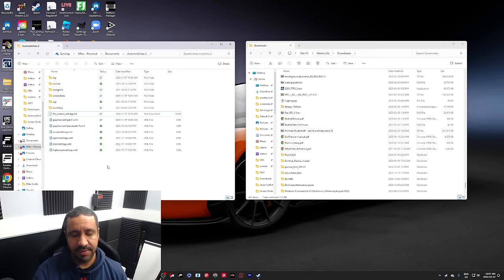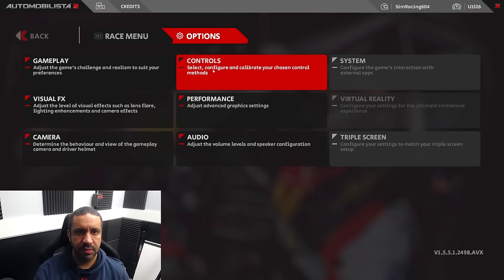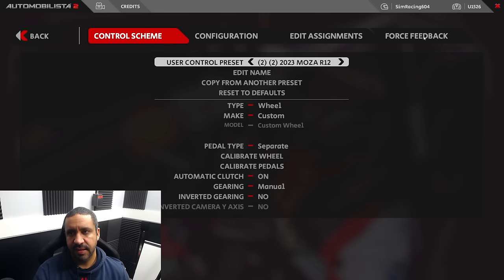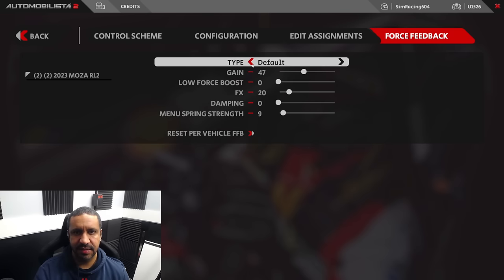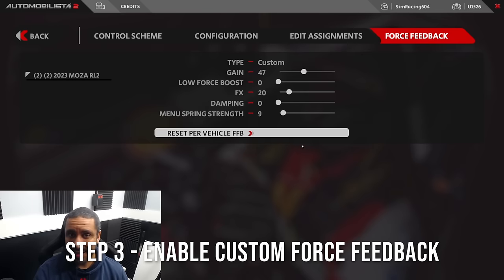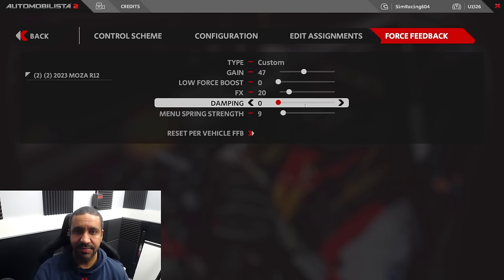Let's jump back in game. From the main menu, go to Options, then Controls. The rightmost tab is Force Feedback. Yours may currently say Default Plus or Default — those are Reiza's two standard force feedback profiles. If you go to the right, you'll see Custom. That's all you need to do. When you select Custom, it will know to look for the custom file you just added to your My Documents folder.